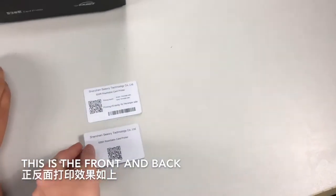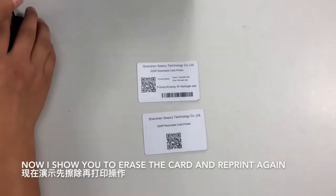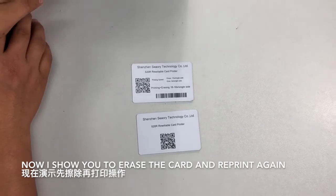Only four seconds. This is the front and back. Now I'll show you how to erase the card and re-print again.